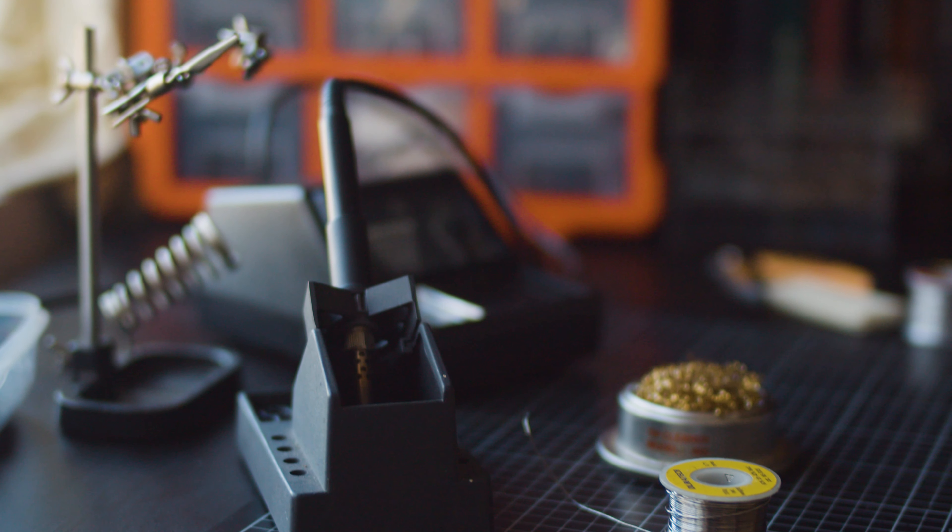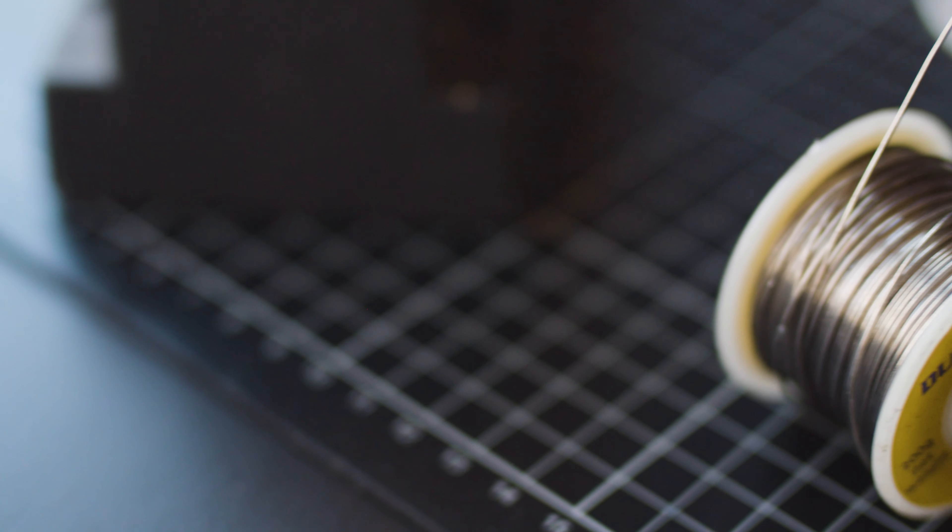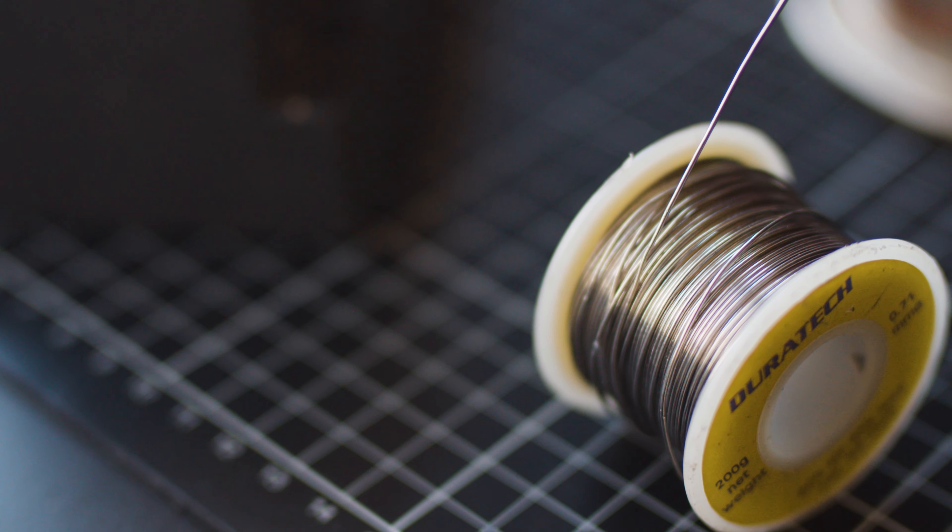The iSpindle kit is a pretty straightforward kit to put together and if you've done electronics work before you probably already have all the tools that you need. The first of those is a soldering iron and some solder. All of the parts that come in the kit are through-hole components and they're pretty straightforward to put in.